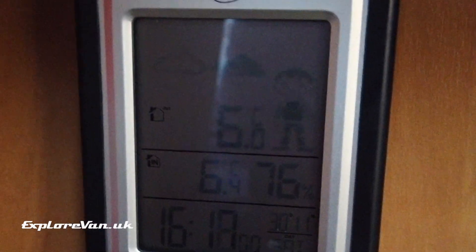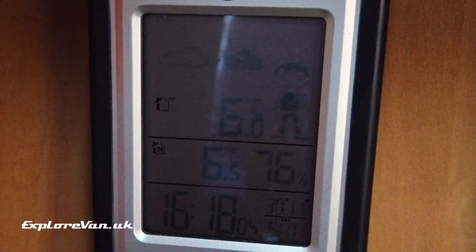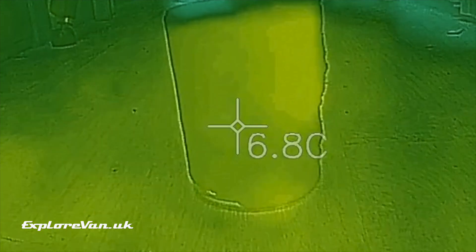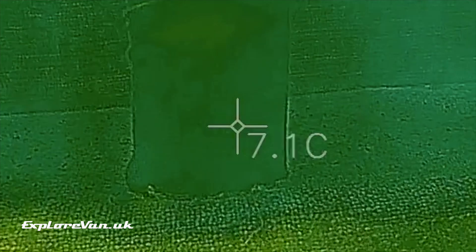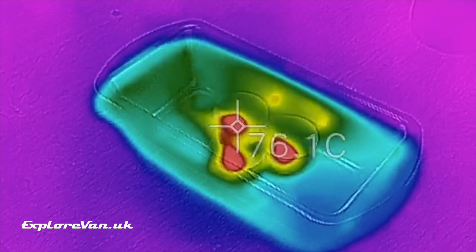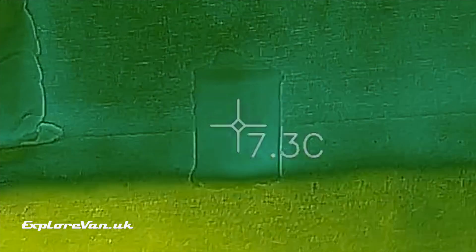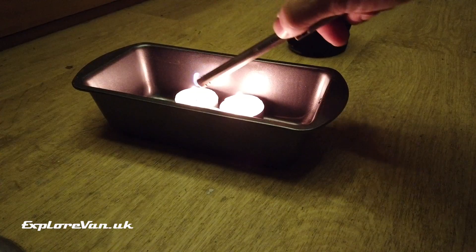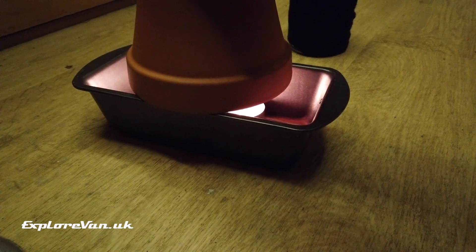Over the next few hours we'll measure the ambient temperature in the van and the temperature of each target away from the heater. For consistency we'll be keeping an eye on the outside temperature of the van to make sure there aren't any big fluctuations. We've started by taking a baseline figure of the three targets, and then we light the candles. Over the next few hours we measure the temperature of each of the targets, and then after letting the ambient temperature return to normal we repeat the exercise with the plant pot in place.